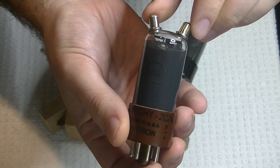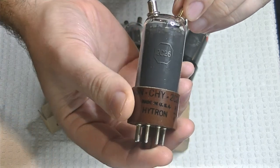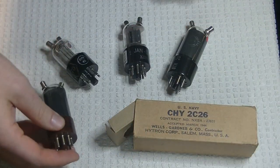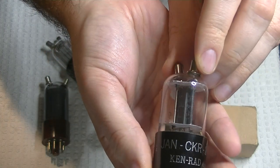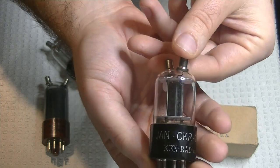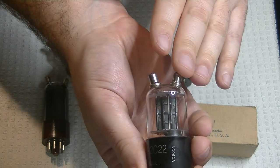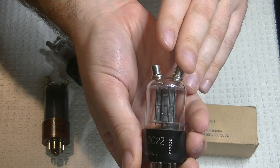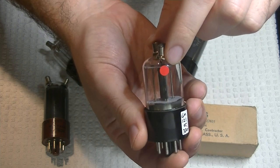Anyone familiar with our URI Monoblock kit amps would recognize these double top cap tubes, because we use a similar one called the 2C22 as the driver tube in that amp. There's the Kenrad version — these are also military tubes from World War II. Just like the 2C26, this one has one top cap for the grid and the other for the anode, or the plate. We always sticker the plate so you can't mess it up — you don't want to put high voltage on the grid.